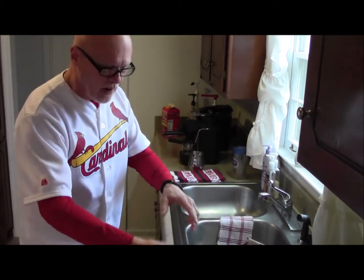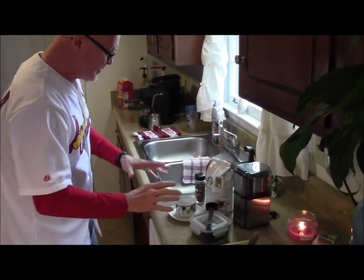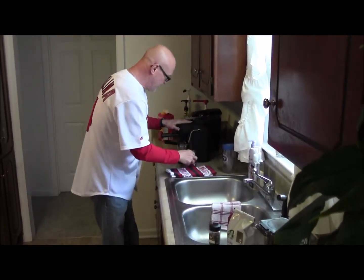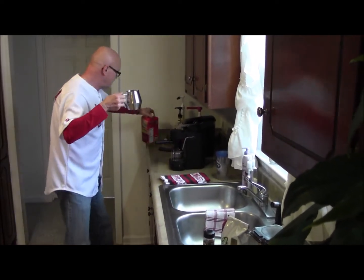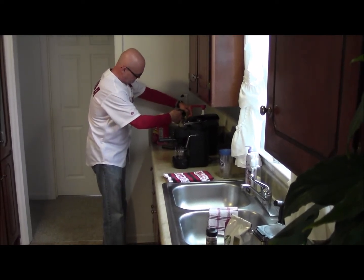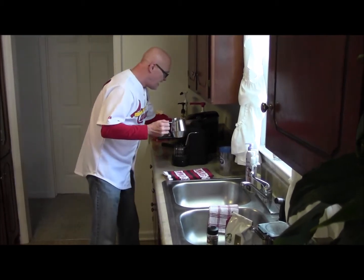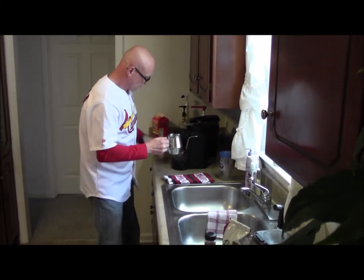I've already ground my coffee. I used the dark espresso roast, fresh ground. I've got my nutmeg ready to go here, I've got my filtered water already in there, and I've just poured my milk that I combined some vanilla syrup with, because I like the flavor of vanilla on mine.